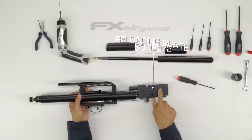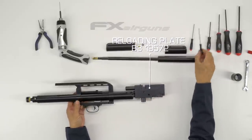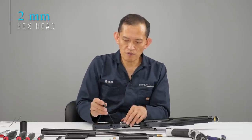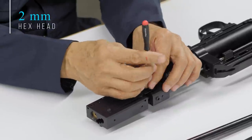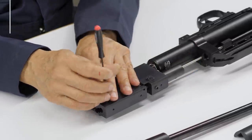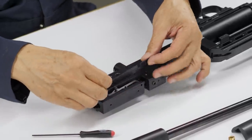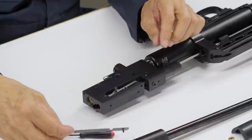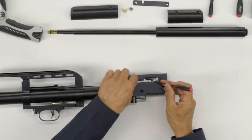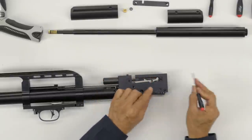Now we're going to remove the side plate — that's going to be a 2mm. We need to remove the side plate to access a little screw on the pellet probe, because if you don't, the pellet probe won't slide out.